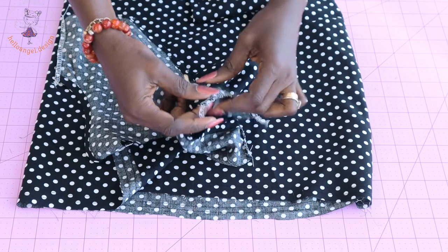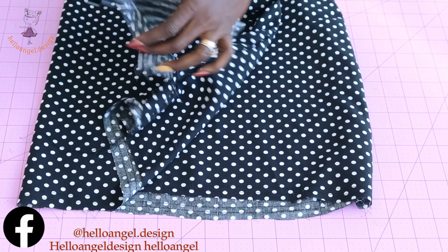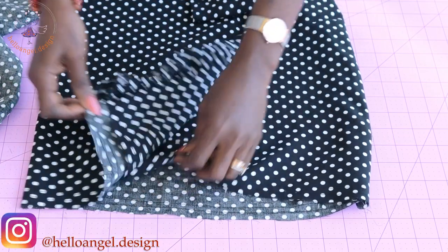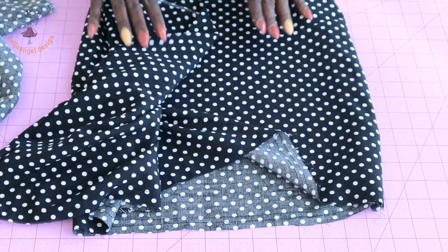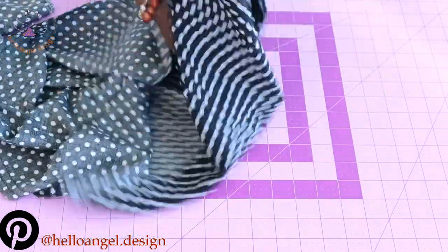I've stitched the side seam of my top and taken it to my overlocker to overlock the raw edges. I've also stitched my gather stitch thread on the skirt, stitched the side seam, and overlocked the raw edges. Now I'm going to turn my skirt inside out.